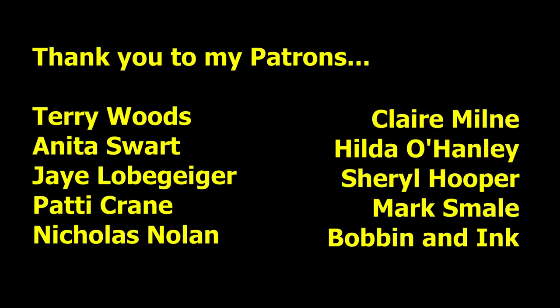I'd like to put out a special thank you to my new patron on Patreon, Bobbin and Ink — thank you very much for coming aboard. And as always, thank you very much to my patrons on Patreon; your contributions are greatly appreciated. And of course, thank you all very much for watching.